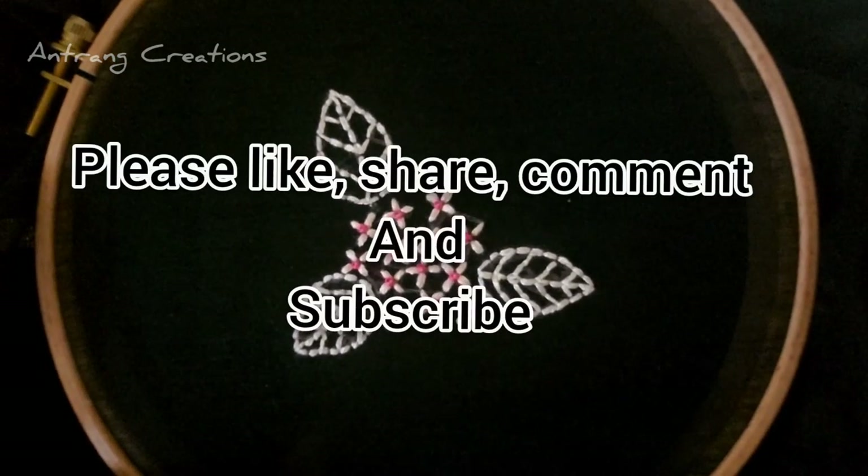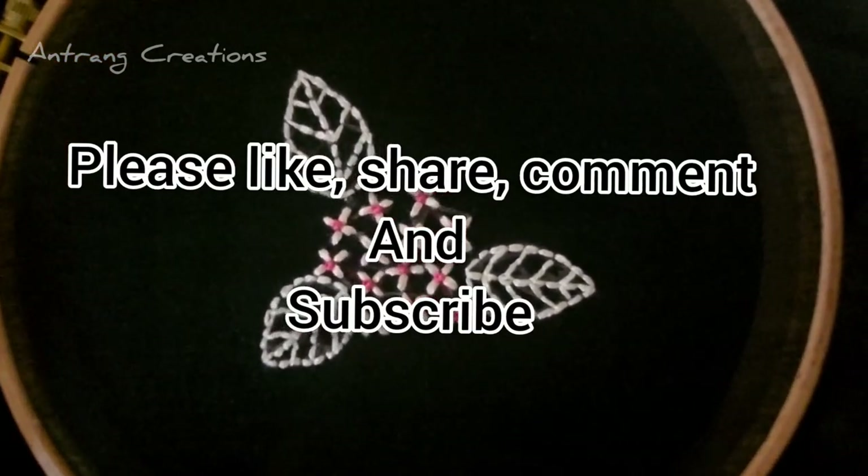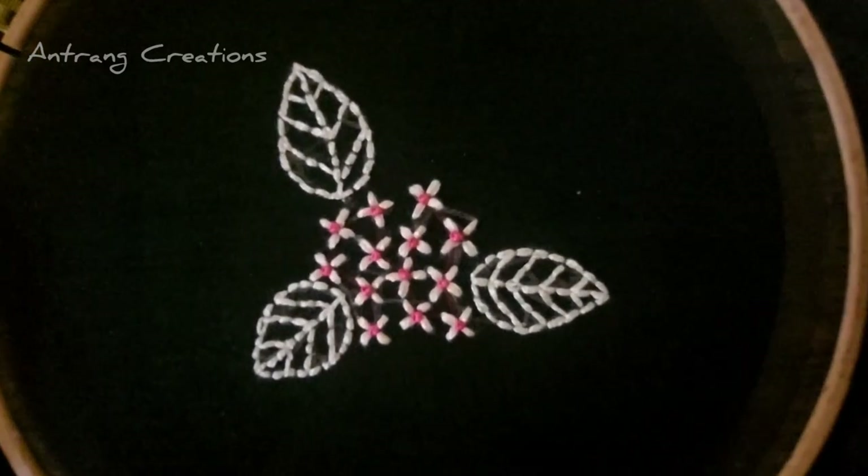If you like this video, please like, share, comment and subscribe. Thank you for watching.